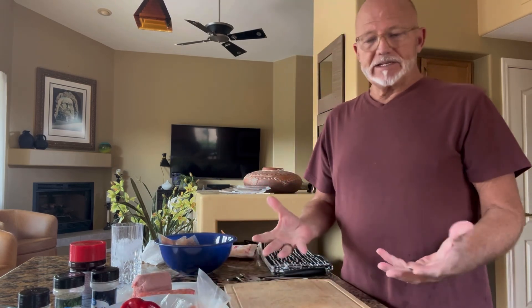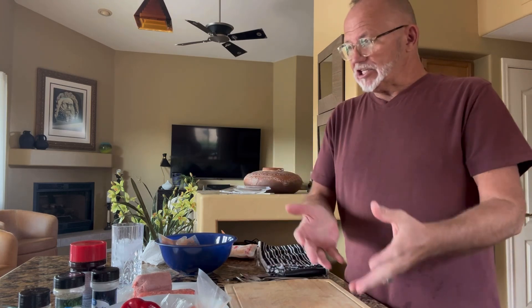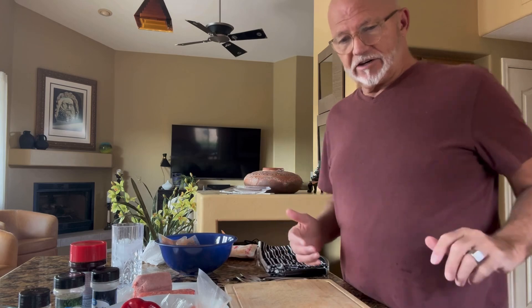I've got some breadcrumbs that I make myself and I'm going to put those in as filler. I often use rice in my squash, but I don't have any here at the house, so I'm going to use breadcrumbs as a filler. I have my sauce, my cheese, and let's get started.